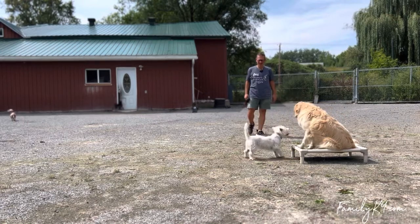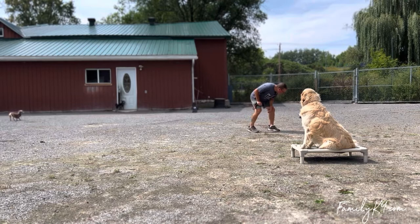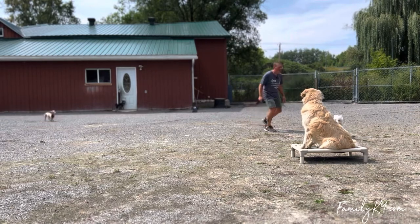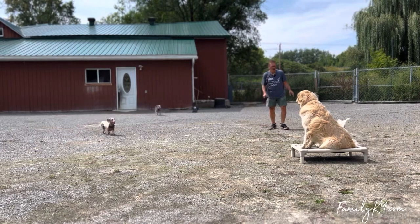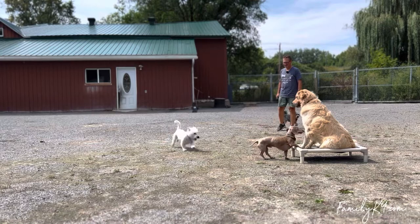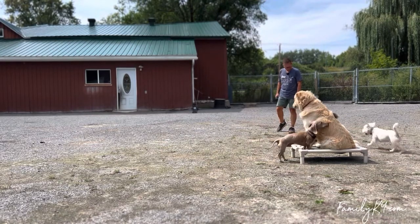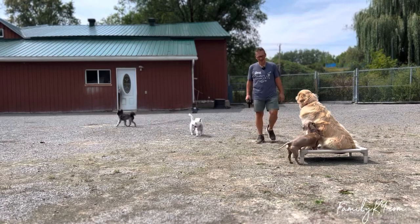One of the big issues was Riley used to pull on leash a lot, and he's a big boy — he's heavy, he's powerful, he's excitable. You add that all together and it's a big cocktail. We're going to take a look at what his heeling looks like in a second.